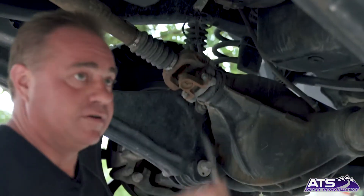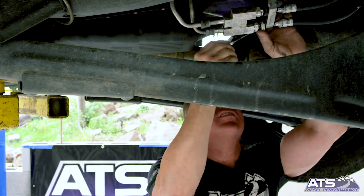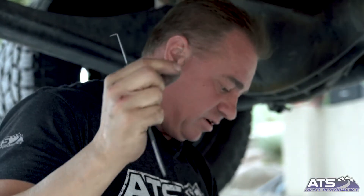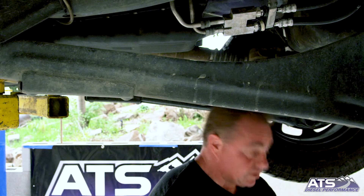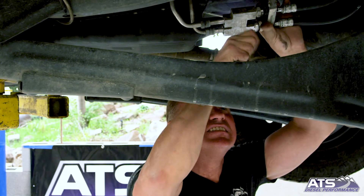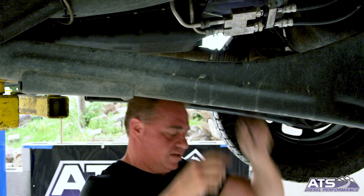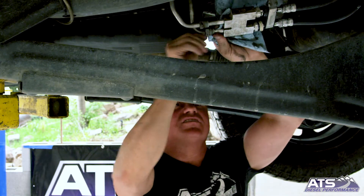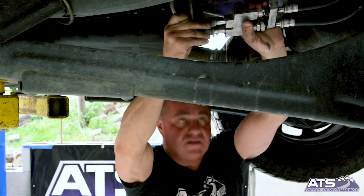Grab a scribe, a pointy device, screwdriver — pretty much anything. All you're going to do is take these little clips out. Don't worry about losing them because we give you new ones. These little clips are what's in here and give you the quick disconnect, making it really easy. Pop those out and you can easily slide these lines out. You're going to get a little bit of leakage as it drains.